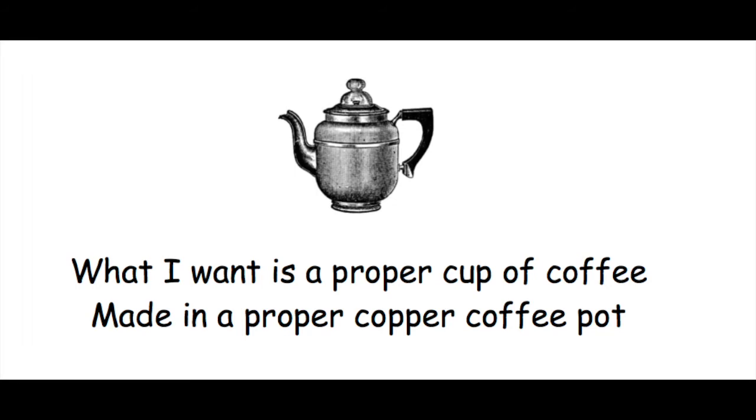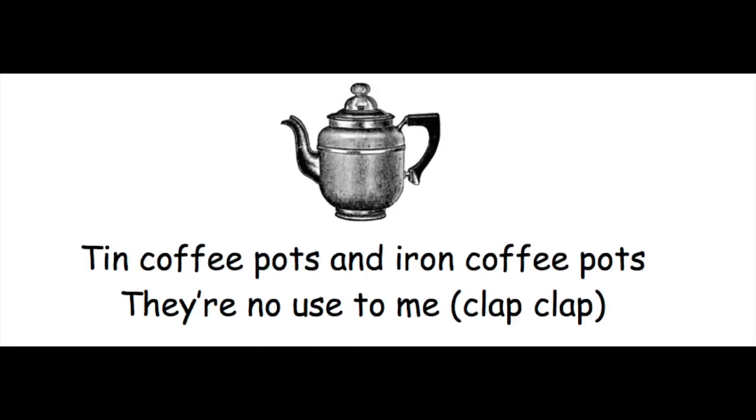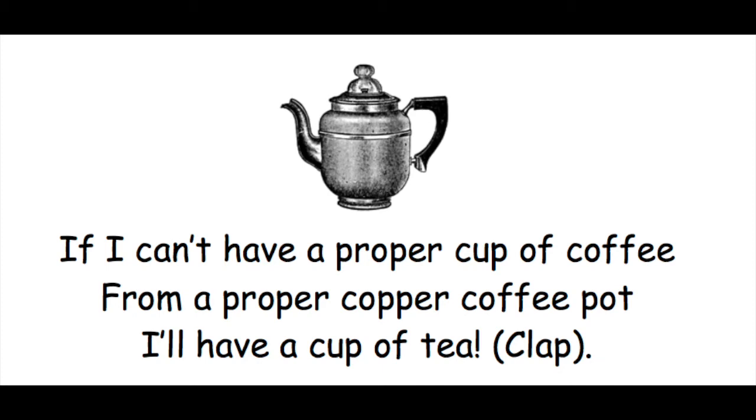What I want is a proper cup of coffee, made in a proper copper coffee pot. I may be off my dot, but I want a cup of coffee from a proper coffee pot. Tin coffee pots and iron coffee pots, they're no use to me. If I can't have a proper cup of coffee from a proper copper coffee pot, I'll have a cup of tea.